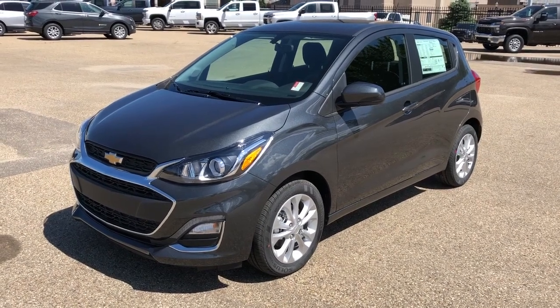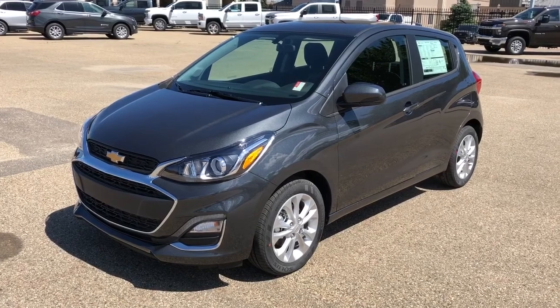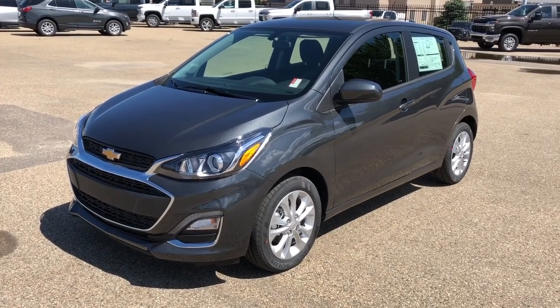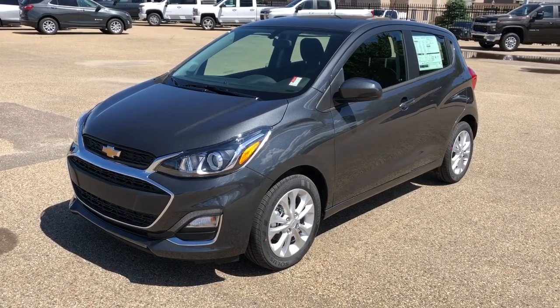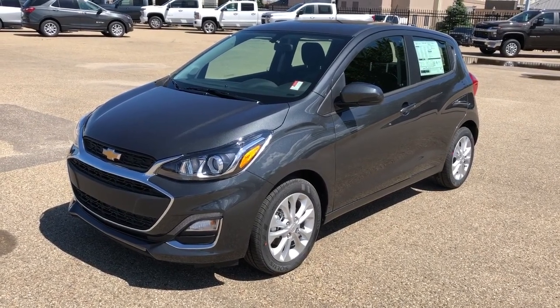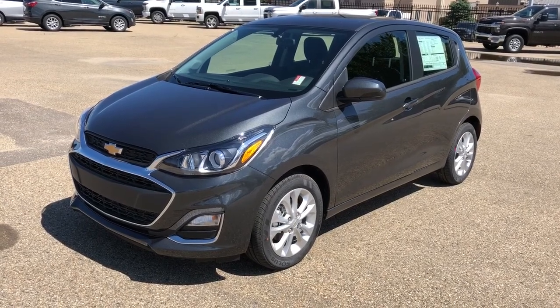Welcome to Westgate Chevrolet. Today we're taking a quick look at some of the interior and exterior features of our 2020 Chevrolet Spark. This vehicle is featured in the LT trim with green metallic paint and alloy rims. We also have our black fabric seating, Apple CarPlay, Android Auto, and reverse camera.